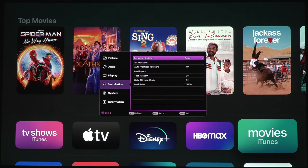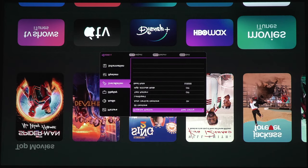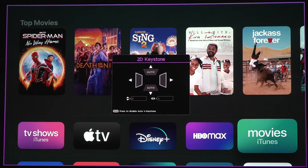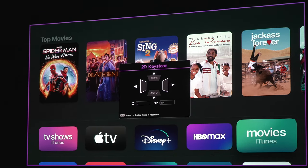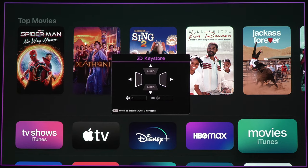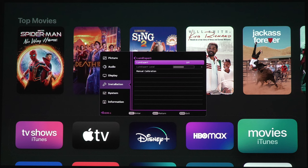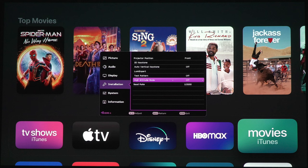For installation, we've got front, front ceiling, rear, and rear ceiling. We've got 2D keystone correction — so if you can't get the projector lined up perfectly square, you can adjust the keystone here. Obviously you don't want to use this or else you're going to be cutting away at your 4K resolution, so for the best picture you want to get this as square as possible. There's also auto vertical keystone, which you can turn on or off — we're going to keep that off. Under LumiXpert, this will adjust the projector's light output depending on your ambient light. The test pattern helps you get the projector squared up with your screen and adjust focus.